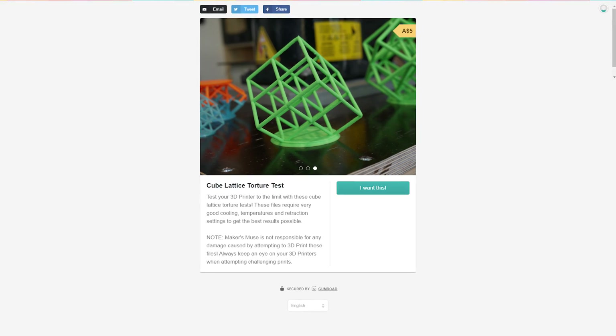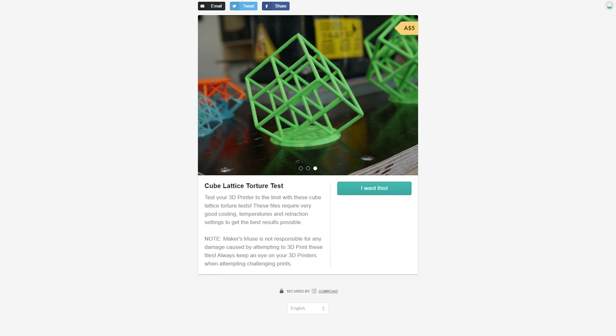So that's where you guys come in. I've made these two files publicly available on Gumroad for $5 Australian for both of them. By buying them you fully support Maker's Muse and what I do, but as I said on Patreon, if you're a patron I'll usually put these things up for free — that's just one of the perks of supporting the channel through Patreon.